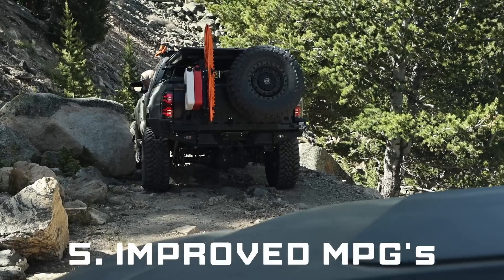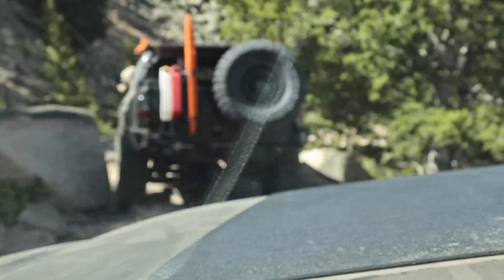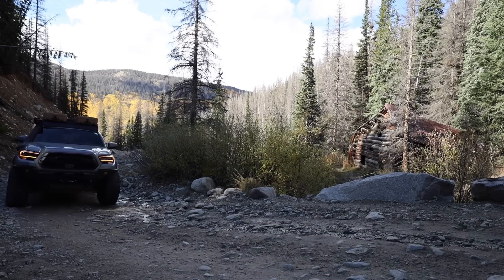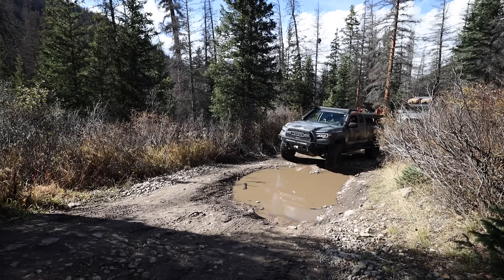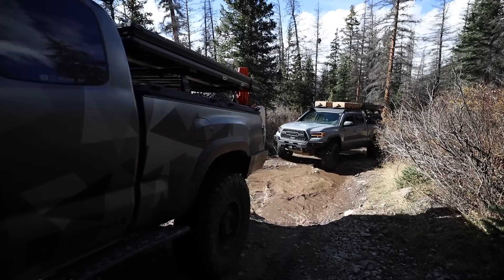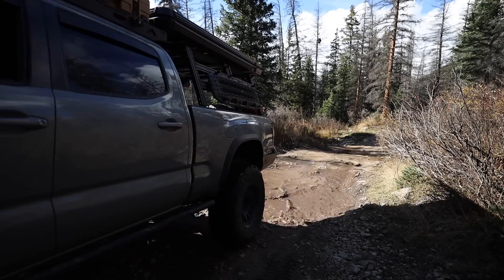Number five is one that most people don't really think of because it sounds counterintuitive: improved fuel economy. Lowering the tire pressure can improve fuel efficiency when driving off-road because it reduces rolling resistance and allows your vehicle to move more easily over obstacles and rough terrain. If you've ever been off-road with full tires you'll know that you use a lot of throttle inputs to get over obstacles, or you might be spinning your tires trying to get unstuck. So when you lower the pressure you can actually see benefits for fuel economy.